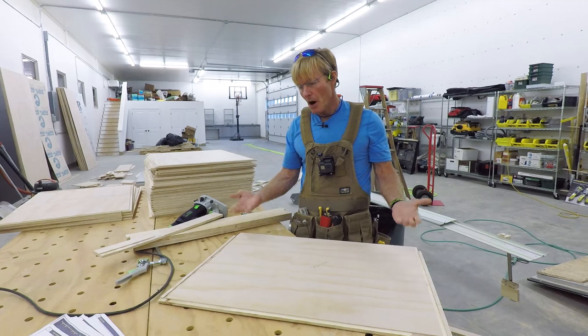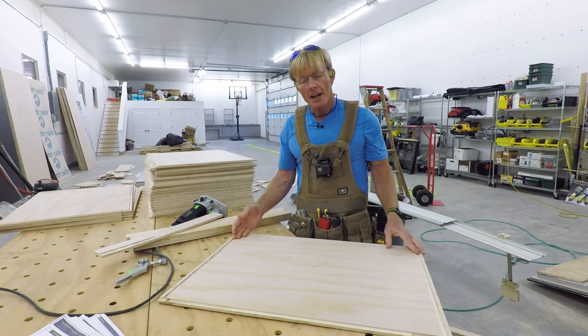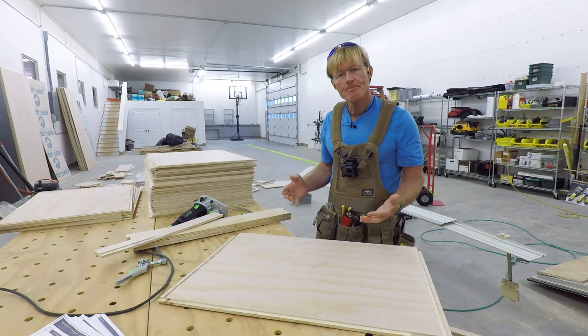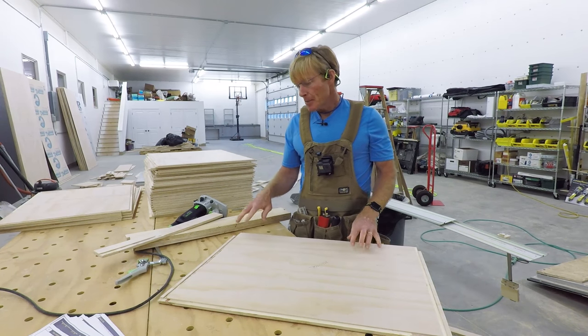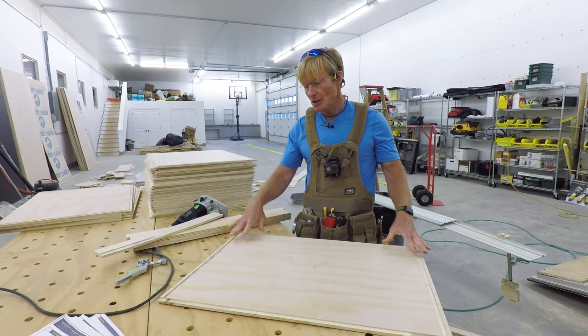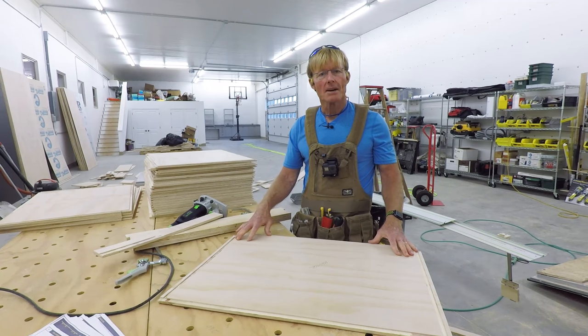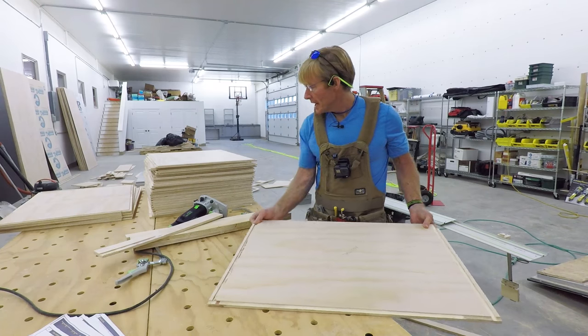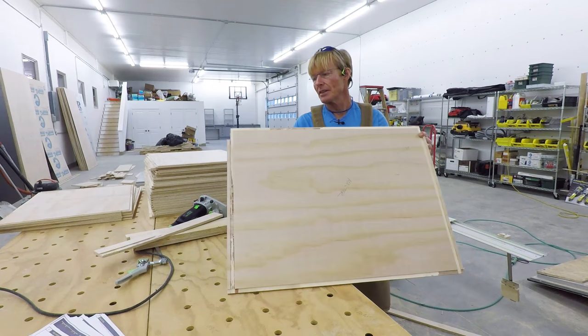If I tried to just do the bottoms without the dados and the rabbets it would be a lot harder for assembly. This will make it stronger, and the time I spent doing the dados will be more than made up — it will speed assembly up quite a bit. Now what I'm doing is going through and cutting these front notches 28 times.